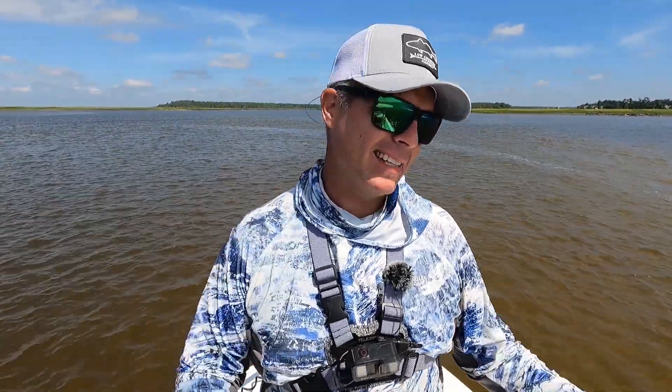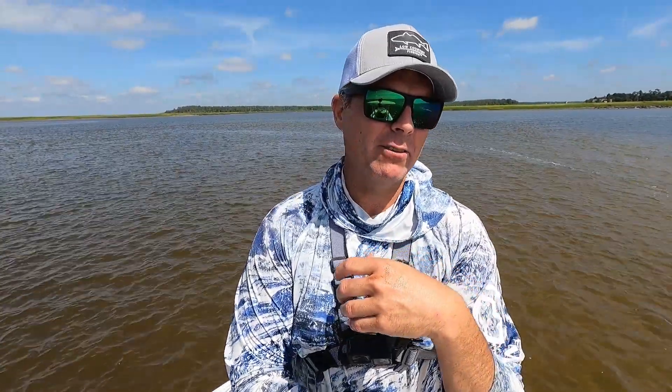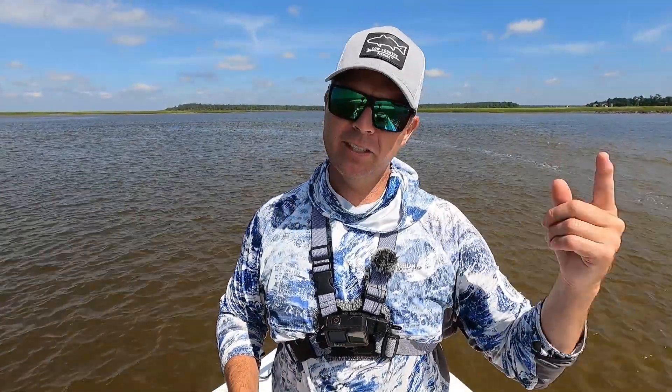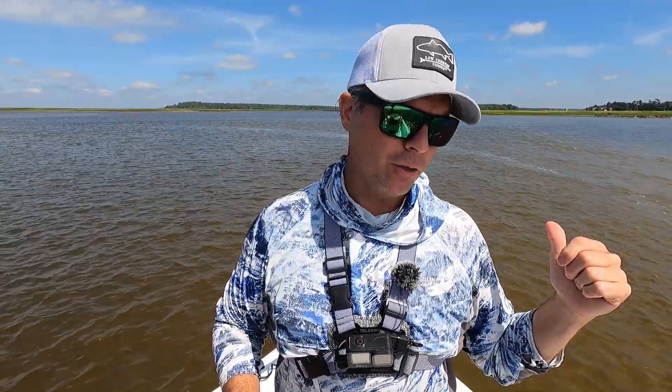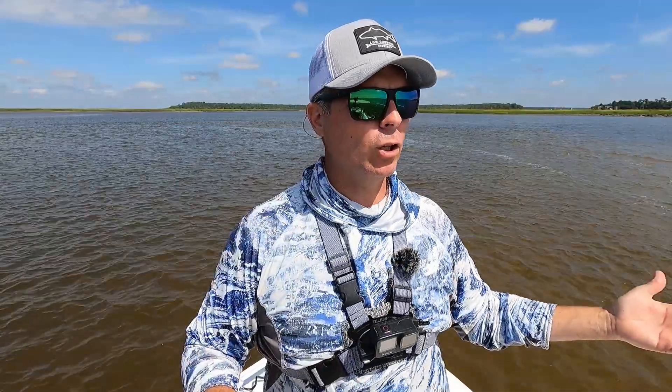Welcome back to Low Country Fishing. If you're new here, my name is Dan — welcome to my YouTube channel. What I'm going to do today is a little bit of inshore fishing. This morning I set out with a goal to go offshore. I brought all my big offshore gear. It was supposed to be about two feet at nine-second intervals with a fairly steady west wind at eight or nine, but I got five or six miles offshore and the conditions were not looking great, so I turned the Sea Hunt around and brought her back inshore.